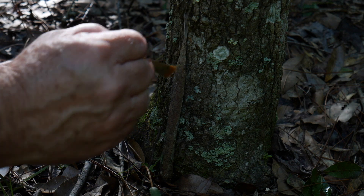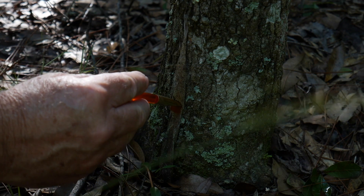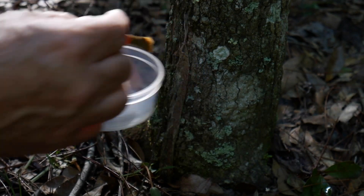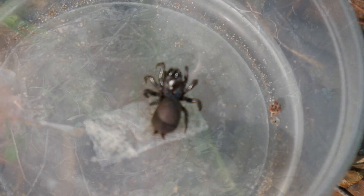I see some movement — there it is. I think I got this one. It's coming up. I love it — this is a big one too. Get in there, girl. That's the one I just pulled out of this web here.